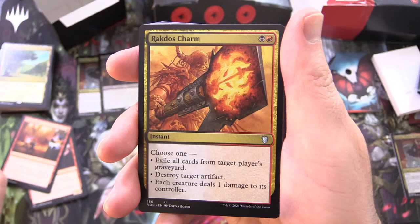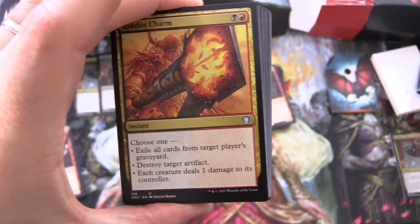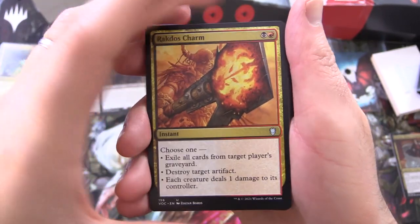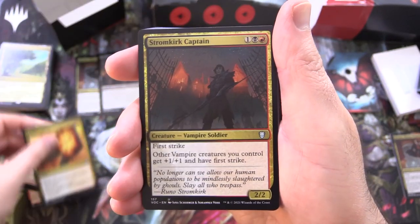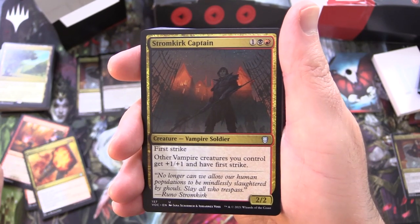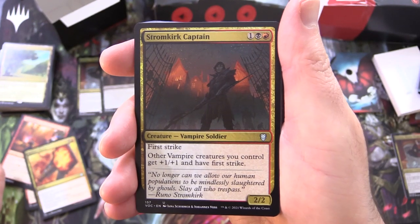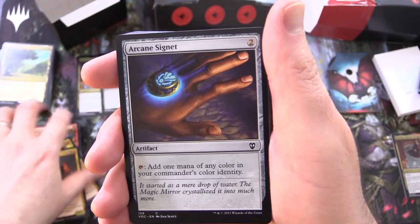Rakdos Charm, instant for 2 — choose 1: exile all cards from target player's graveyard, destroy target artifact, or each creature deals 1 damage to its controller. Stromkirk Captain, creature Vampire Soldier, 2/2 for 3 with first strike — other vampire creatures you control get +1/+1 and have first strike. That is pretty crazy.